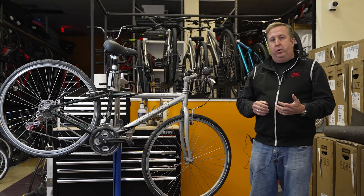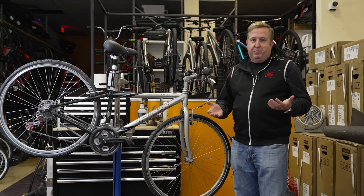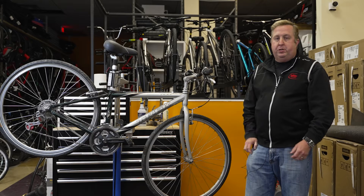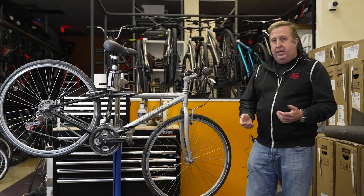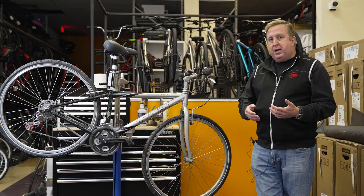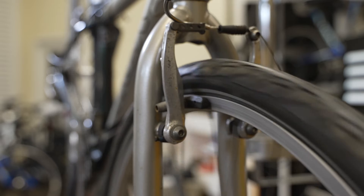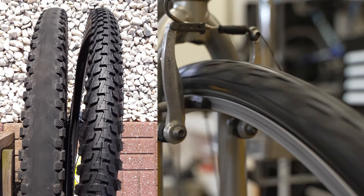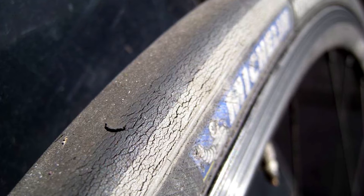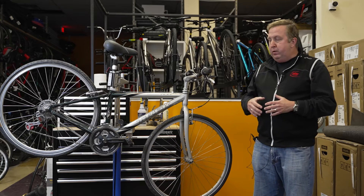Air sounds pretty simple, and it is — it's really just the air in your tires to make sure they're properly inflated. Something else we recommend is that you actually inspect the tire to make sure it's okay. Give it a spin and look at the tread pattern to see if there are any cuts or gouges.